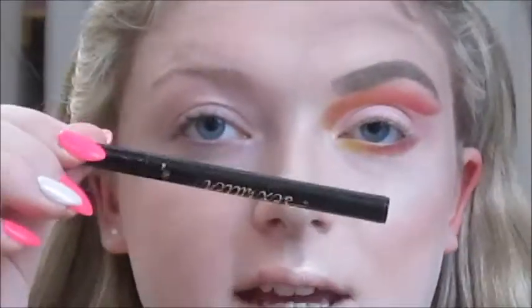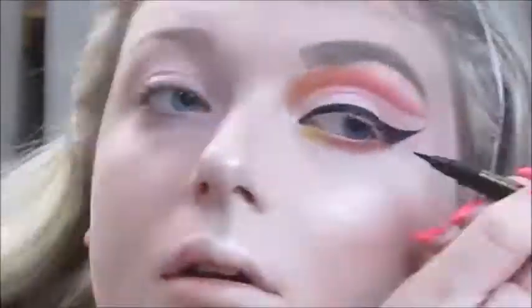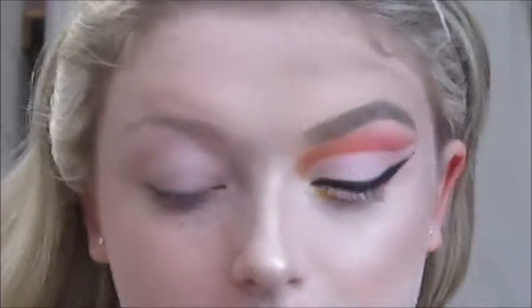Now I'm going to set my face with the Urban Decay setting spray. Now we are going to do eyeliner — today I'm going to use the Tarte Sex Kitten felt tip liner in black to do winged eyeliner. For mascara I'm going to use this L'Oréal Paris Ultra Black Edition twist-up mascara in black and apply this to my upper and lower lashes.